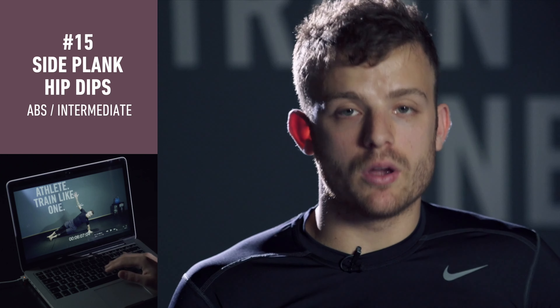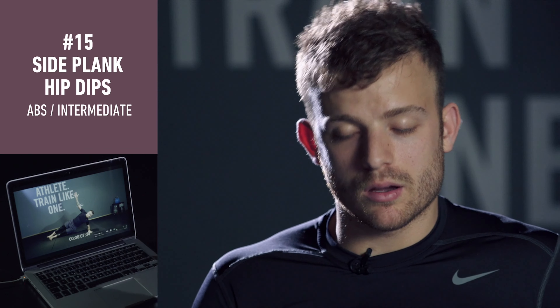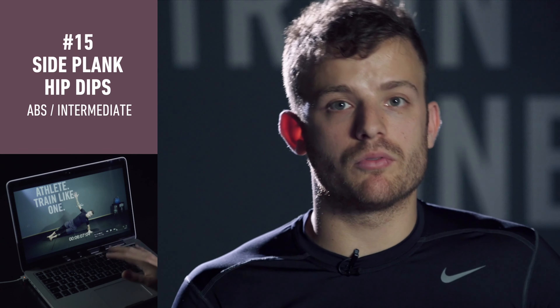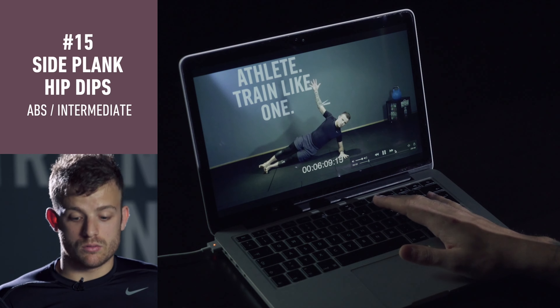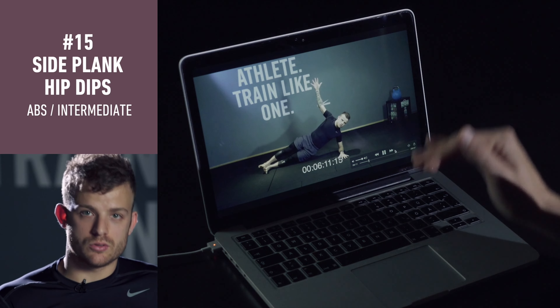Then you're going down with your hip, going down and up, touching the floor. Very slow. Make sure you touch on the floor.